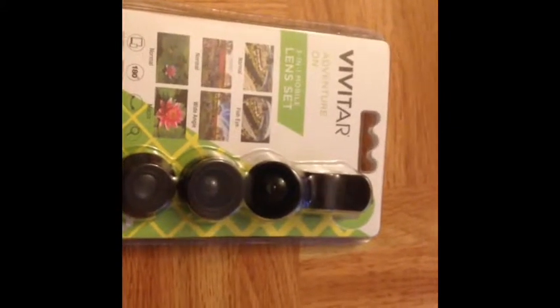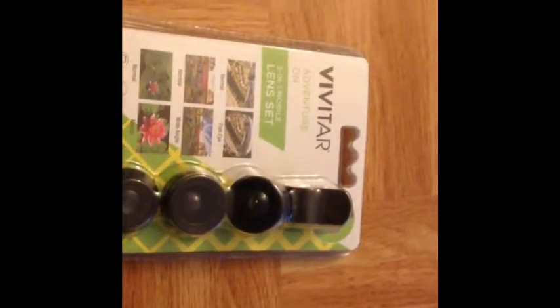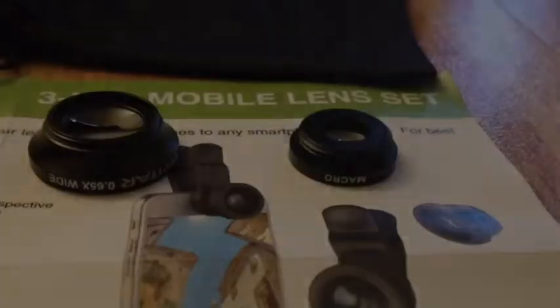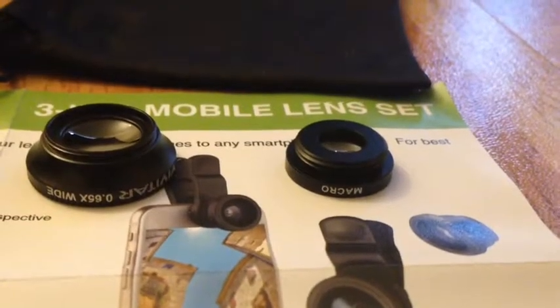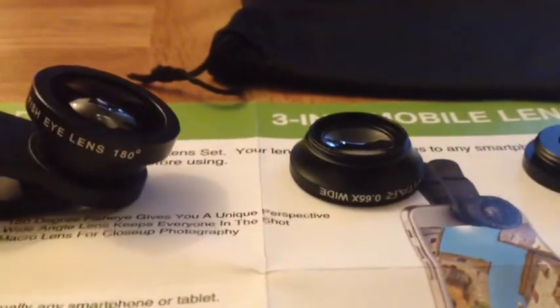Hey guys, welcome back. This is James the Tech, and today we're going to be doing a review on a Vivitar 3-in-1 mobile lens. It comes with a case, a wide angle lens, as well as a fisheye lens.